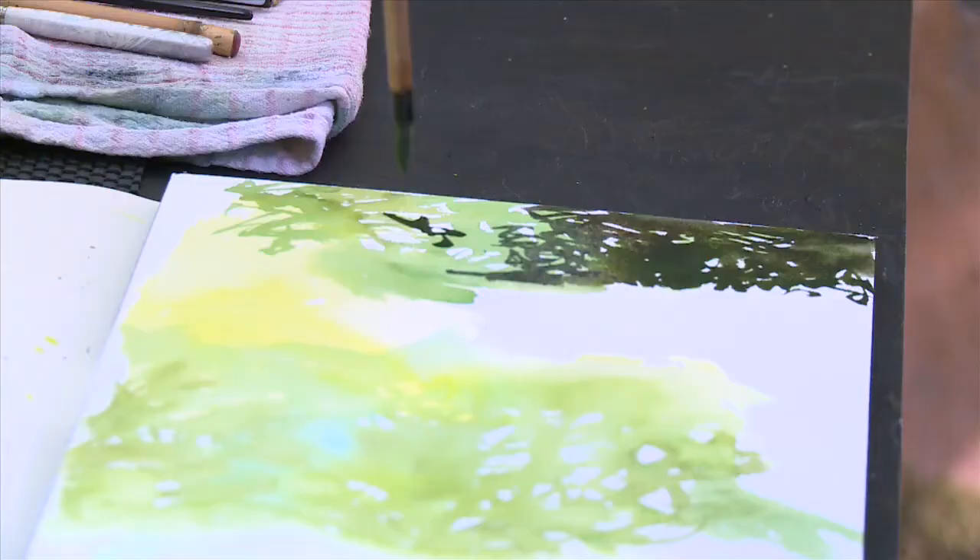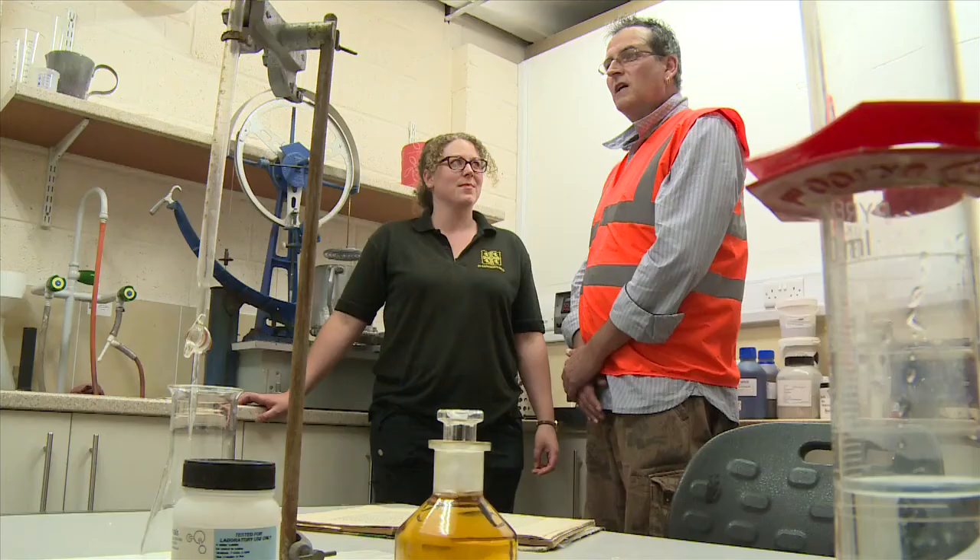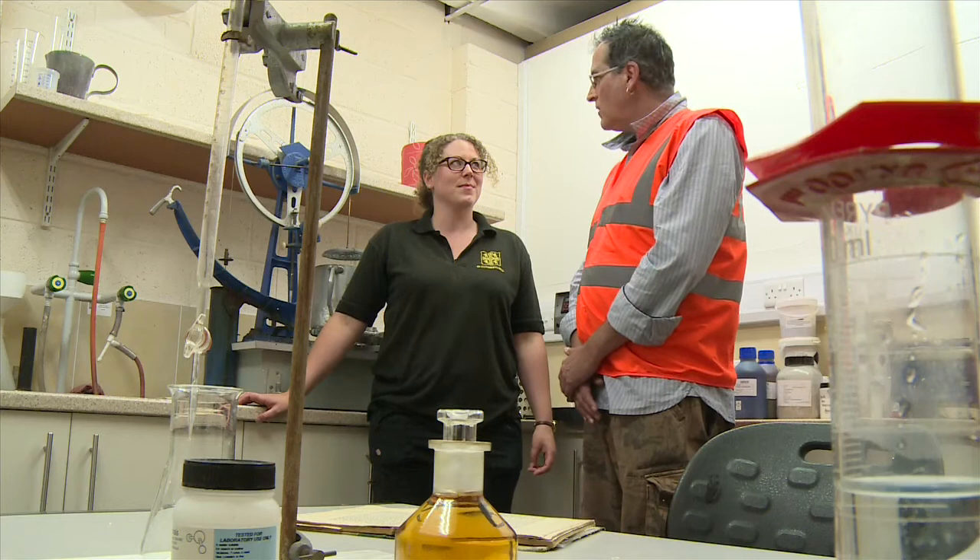It's been a real privilege for me today to come here to St Cuthbert's Mill to paint and to go inside and have the opportunity to talk to experts like Nicky about the paper-making process. This looks all very technical in here, Nicky. What goes on in here?